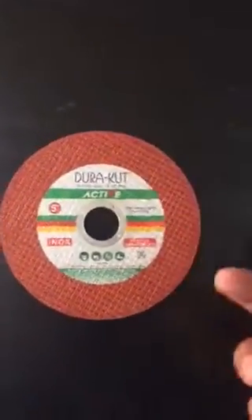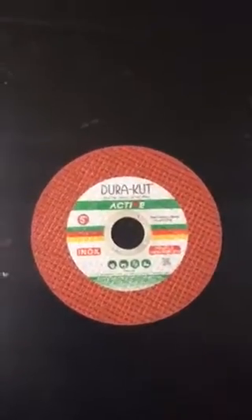The purpose of this video is that many people are finding it very difficult to find out which type of blade to use for cutting iron. So you can see these blades are used for cutting iron, and they are also sometimes used for cutting steel in machines.